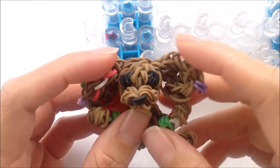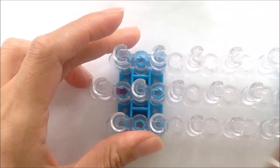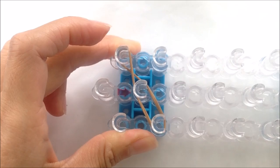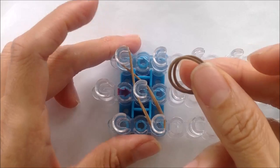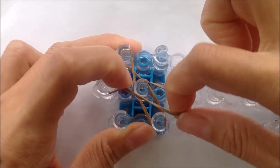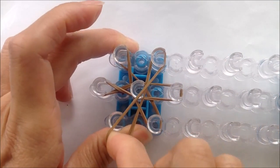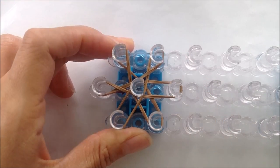Now let's make the face. And you can just make the face charm if you want — it's still really really cute. Taking two single bands, we're going to loop from one peg, cross in the center to the other one. Repeat two more times, taking two single bands, cross in the center to the other side. Two single bands, cross in the center to the other side. And we want to cover six pegs.